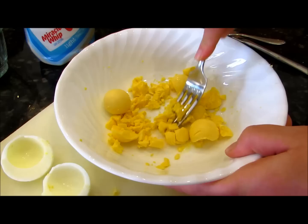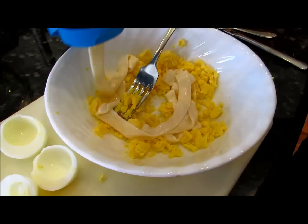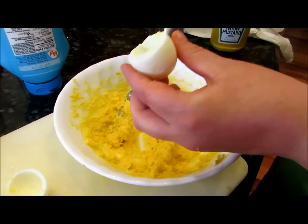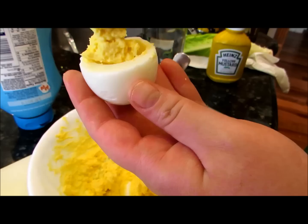Take your fork and smash up those egg yolks in the bowl. Take your mayonnaise and squirt some in with the egg yolk, then just stir it up. Get a scoop of the egg yolk and get one of the larger bottom halves of the egg whites, and you're going to scoop that egg yolk right into the egg white.